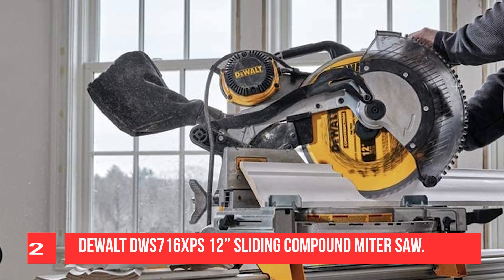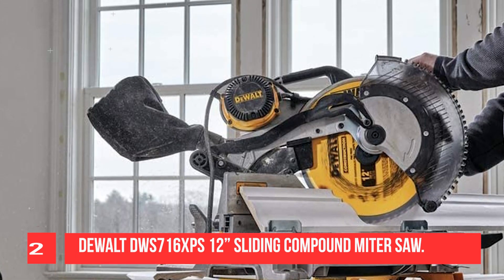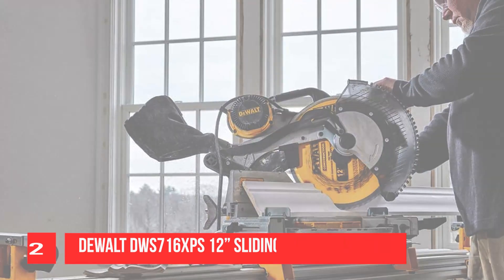Besides, it has tall sliding fences that support 6.5 base molding and 6.5/8.